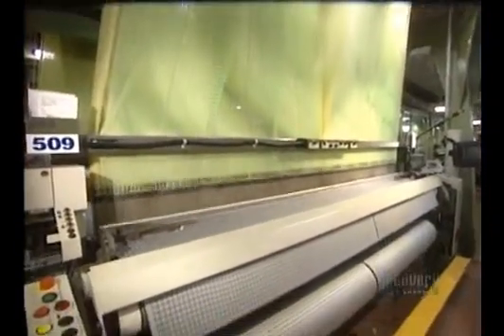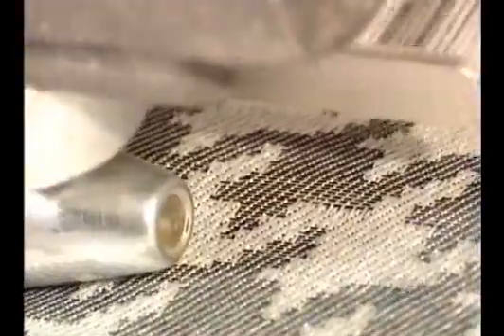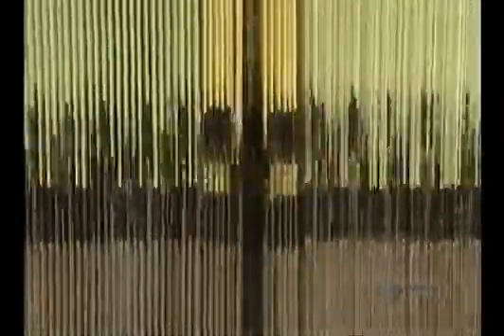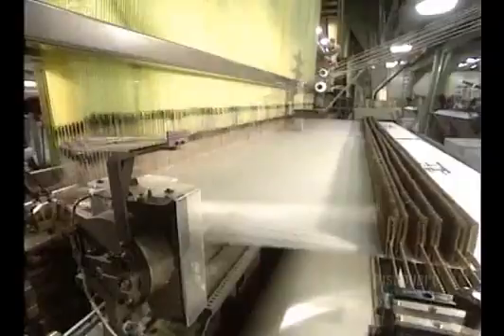The threads pass through a blade and the weaving finally begins. It's made of 7,000 strands, and the fabric reaches a width of 3.65 meters. The dark threads are inserted into the weave, at a rate of 600 weft strands per minute.